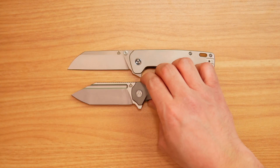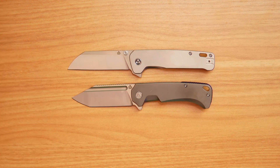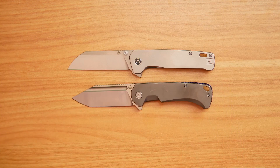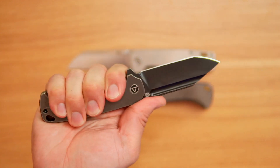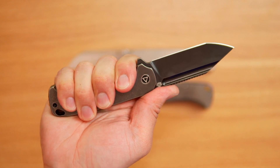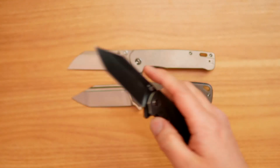The blade length on this one is going to be about 3.25 inches for the Rhino, and then the actual grip area is also going to be about 3.25 inches. So for a large-size hand — there's my grip for it. Depending on what your hand size is, this might be either perfect for you or a little bit small.